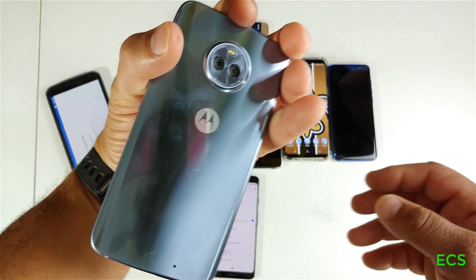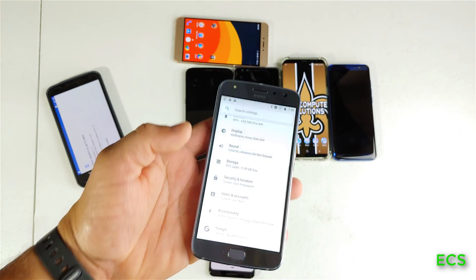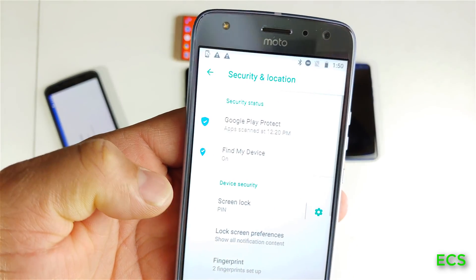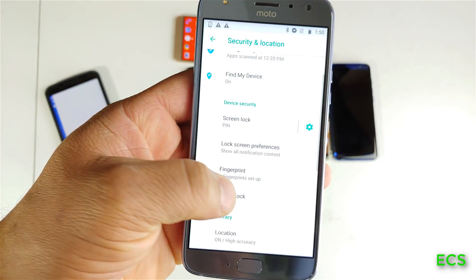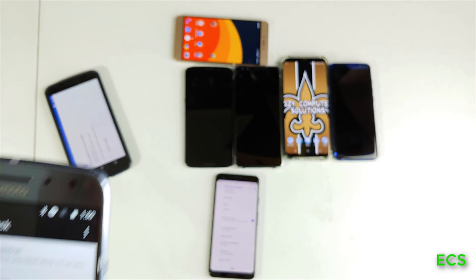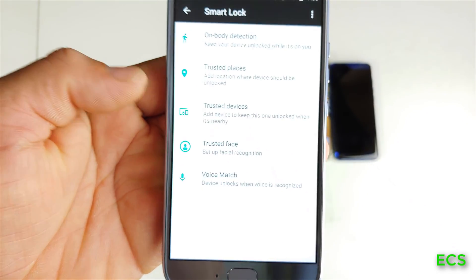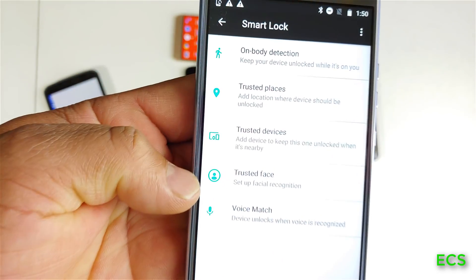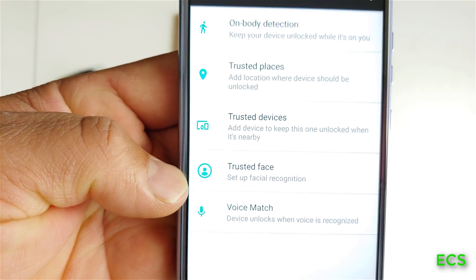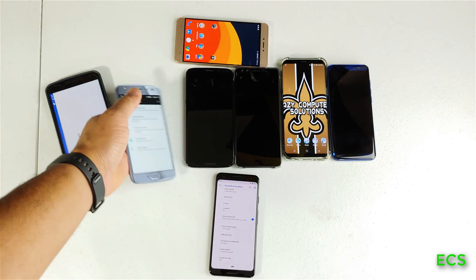So I have a Motorola phone here — the Motorola X4 — and it also has face unlock. Let's go to Security and go to Smart Lock, put my PIN in — there it is. You have on-body detection and all these options here, and there it is: you do have Trusted Face. So that is utilizing the front camera for face unlock.